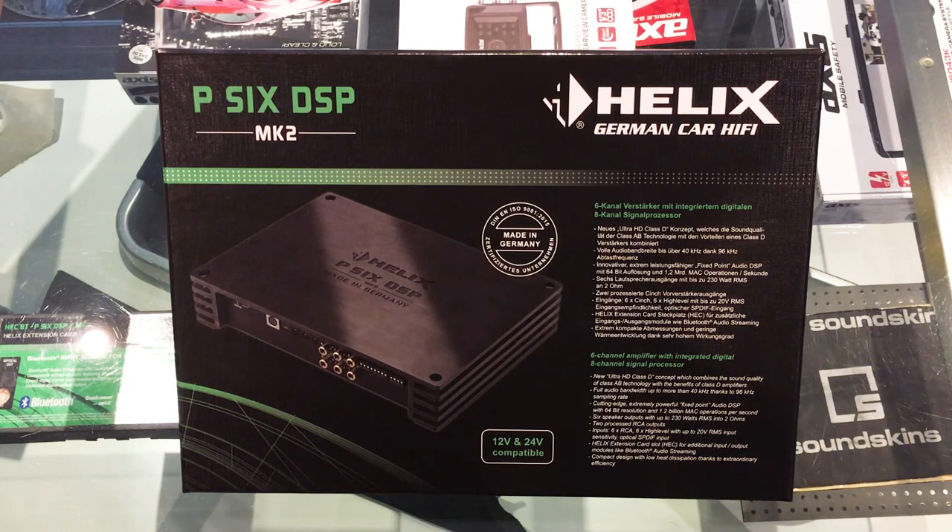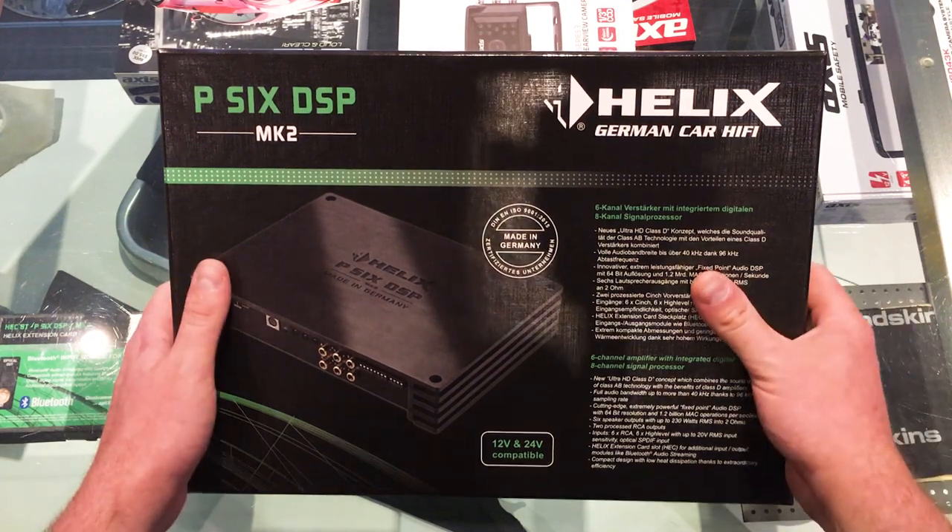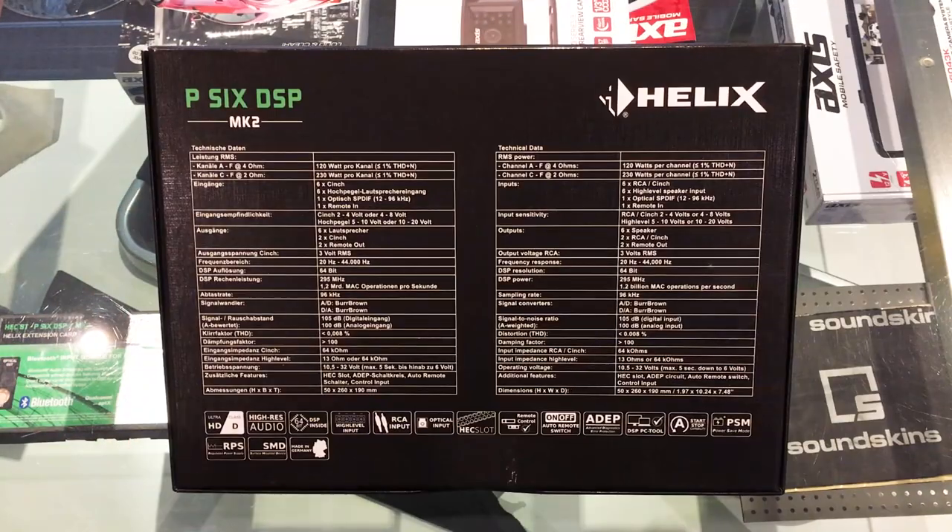Here is the P6 DSP Mark II by Helix. Really beautiful piece of hardware and I can't wait to show it to you guys today. The P6 DSP is a DSP sound processor with a 6-channel amplifier built in.